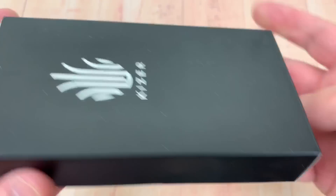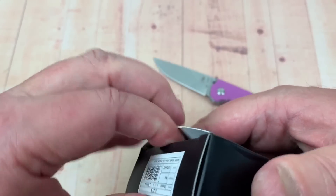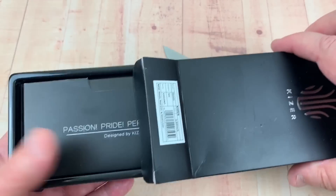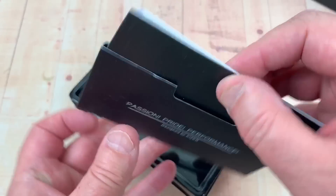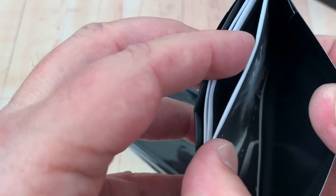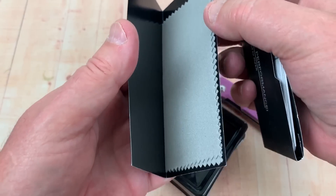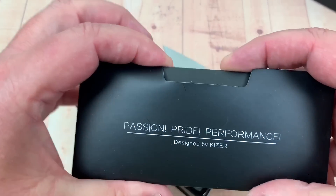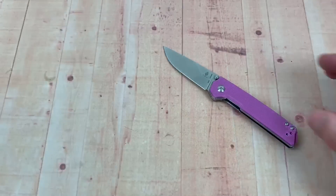It comes in a box like this. These boxes have changed over time — the Vanguard series used to have a window so you could see the knife, and they were taller with a microfiber cloth at the bottom. Now it's different: the knife snaps into a fitted area, there's all your paperwork, and yes, there's a microfiber cloth — they put it all together in a little ownership envelope that goes right over the knife inside the box.